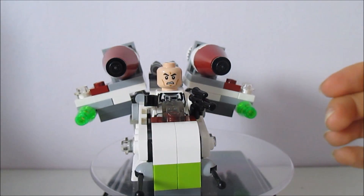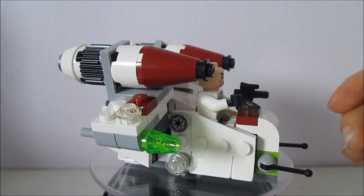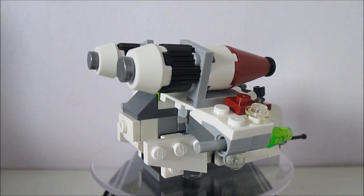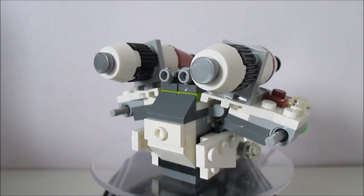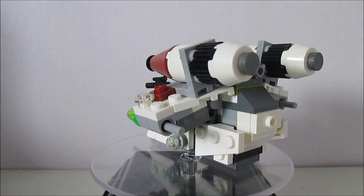Let's have a look at the pilot. He's got the same face as the imperial crew from the AT-AT set and from the other imperial sets. I'm guessing because a lot of the clones go on to become the imperial troopers.